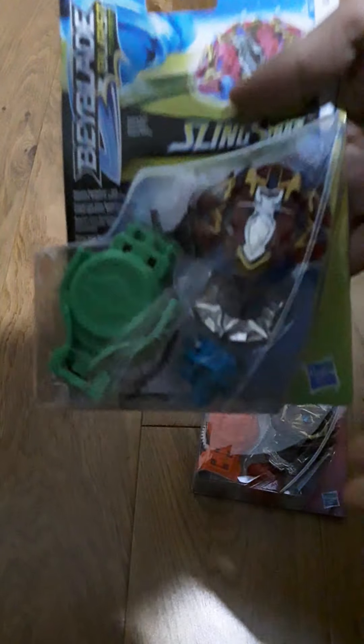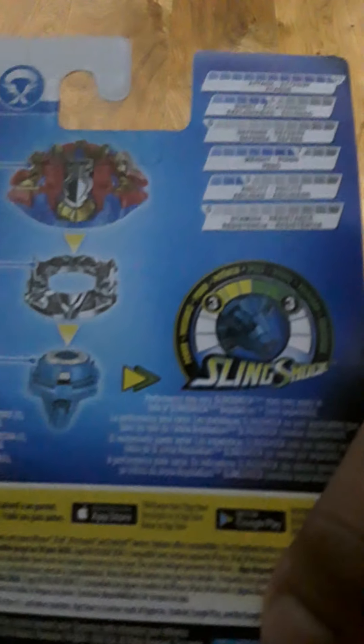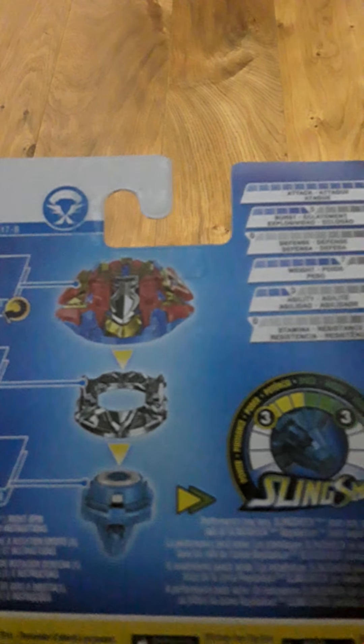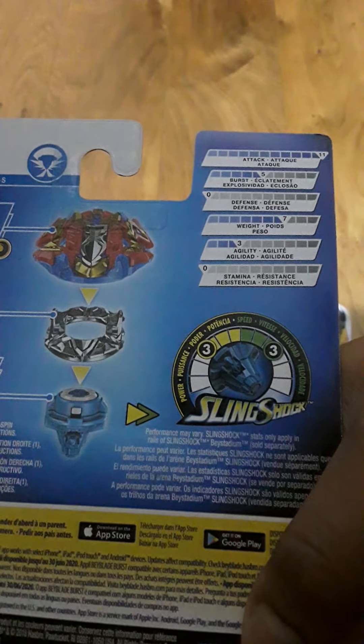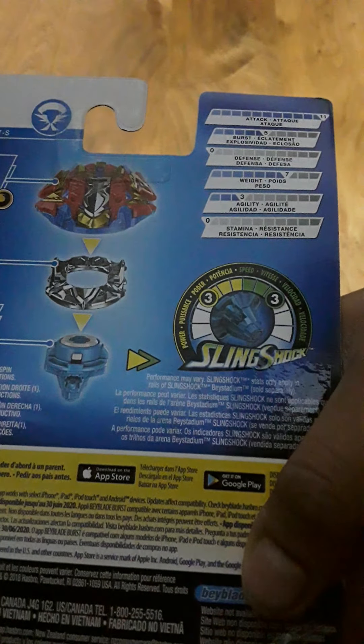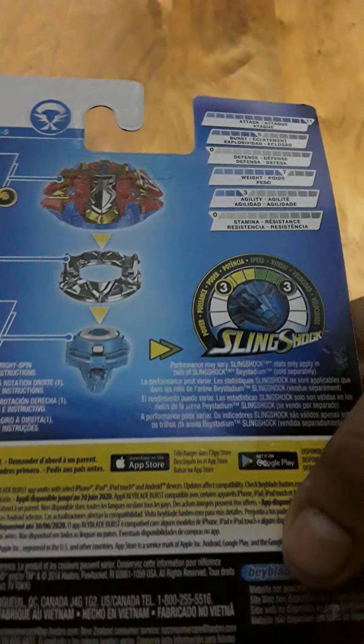So the first one is the Excalius X4. Here he is — Excalius X4. And all the stats: he has 11 Attack, 5 Burst, 0 Defense, 7 Weight, 3 Agility, and 0 Stamina. And his bottom is Slingshot.